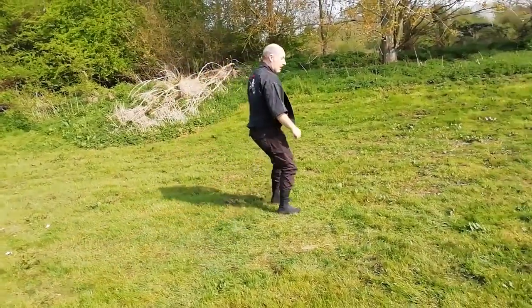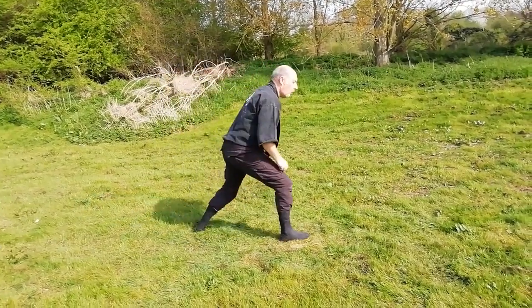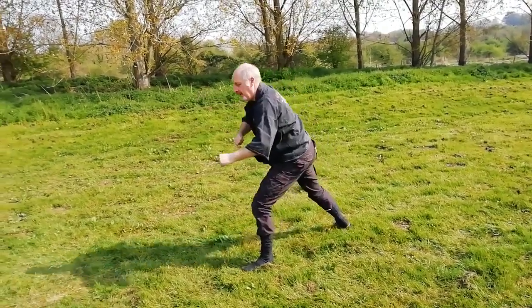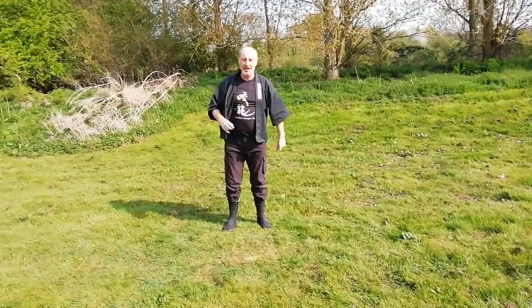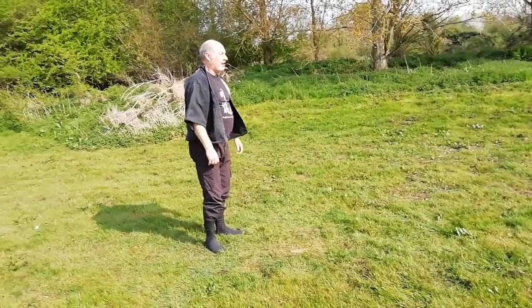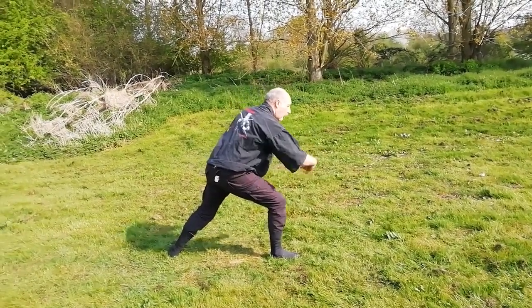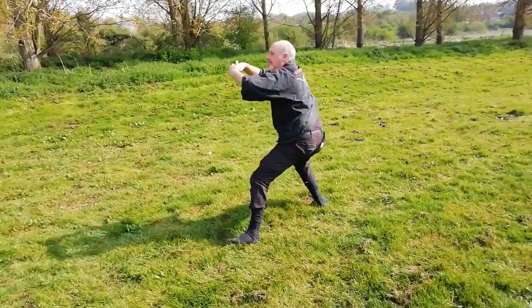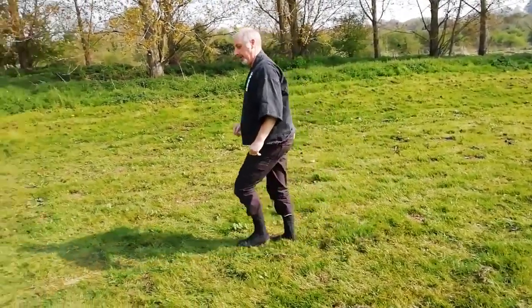I'll do this once more from a different direction. Start, being pushed. One, two, and three. Now you'll notice I didn't actually look that time - there's a reason for that which I'll explain later. Just once more - so being pushed, step, roll into the ground. Don't roll onto the ground, roll into the ground. Come up. Finish in Ichimonji no Kamae or Seigon no Kamae.